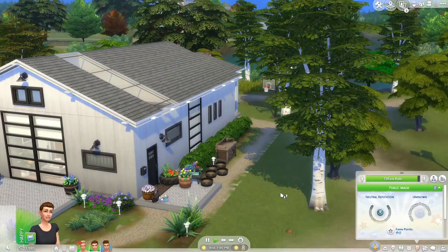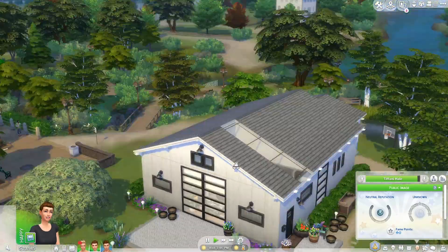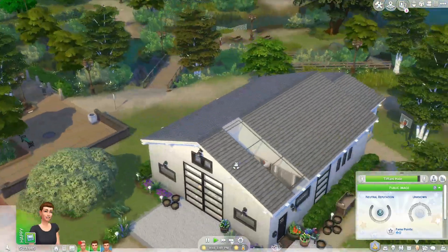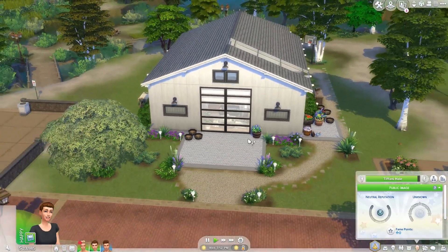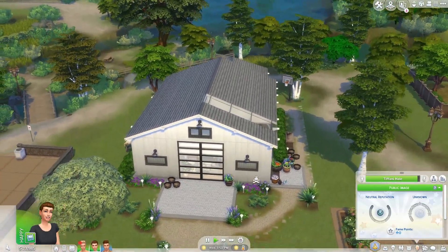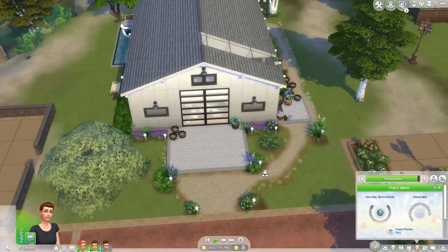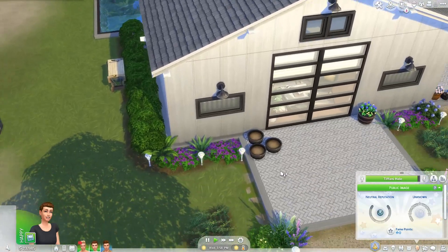It is in Brindleton Bay, down the street from the gay couple's house. Here's the exterior - I was really, really proud of it. I think it's so cute. We have a few planter boxes there, no particular reason.